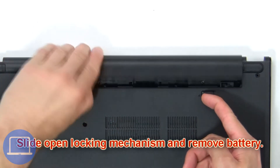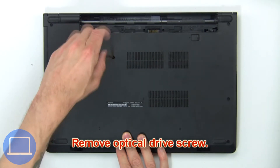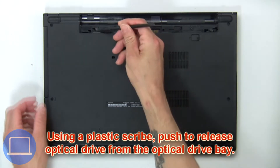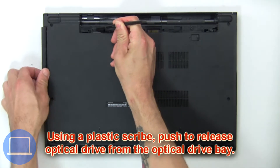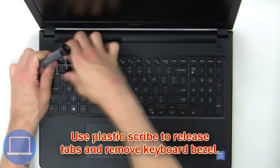Slide open the locking mechanism and remove the battery. Next, remove the optical drive screws, then using a plastic scribe, push to release the optical drive from the optical drive bay.